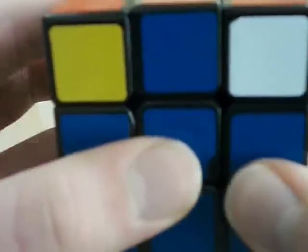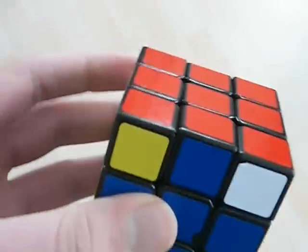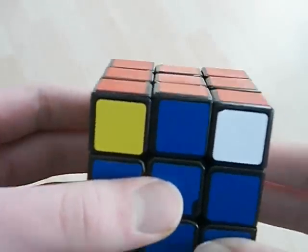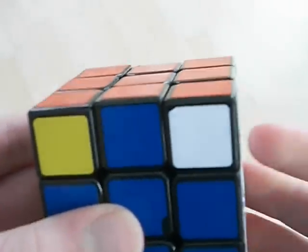Hello YouTube. In this video I'm going to show you how I finger trick the E-perm. This one can be a bit tricky at the start because of the heavy use of D-moves. However, once you get the hang of it, it should be very fast.